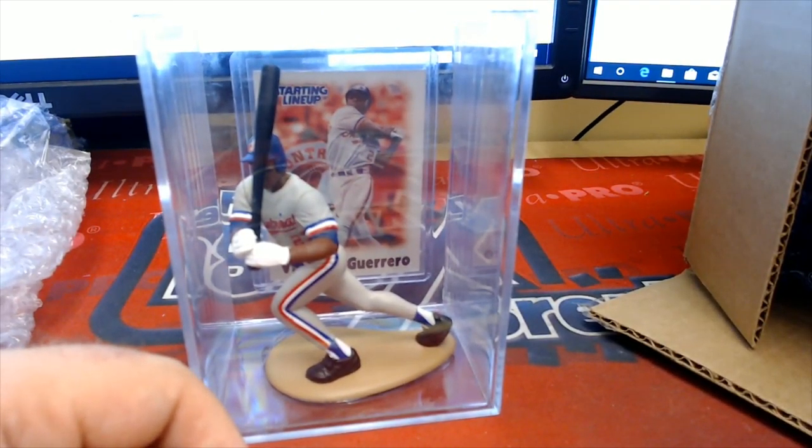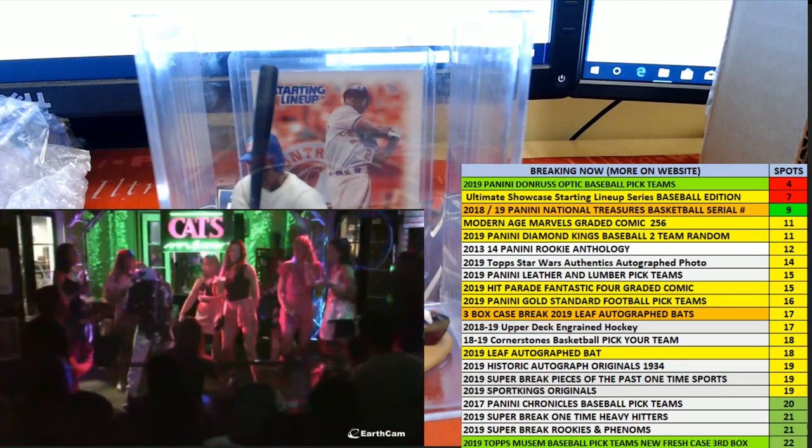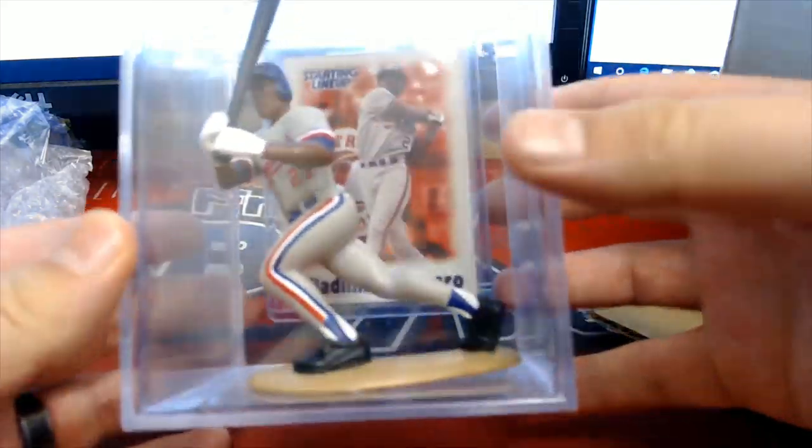That'll go to the Nationals owner, which is Heath. My goodness — Heath T. Man, if I hit the right button tonight. There you go, nice hit Heath. Guerrero Senior.